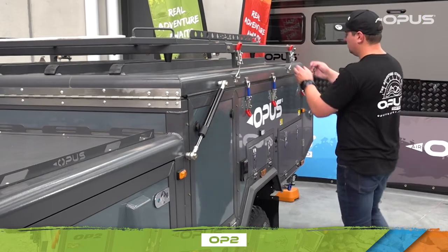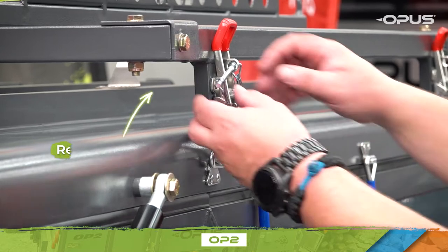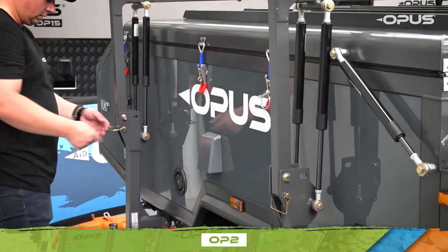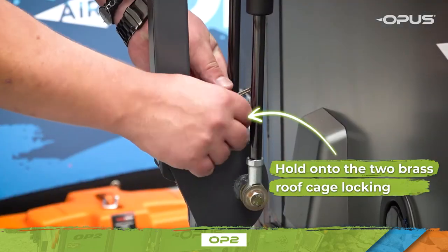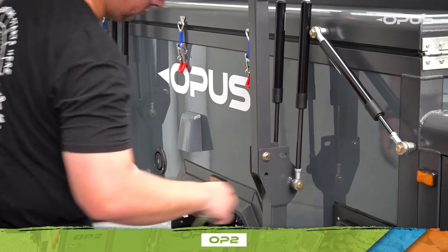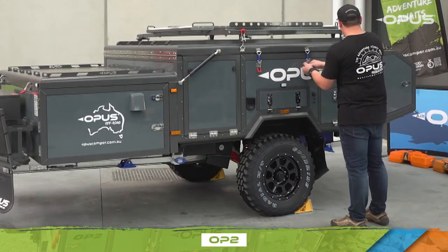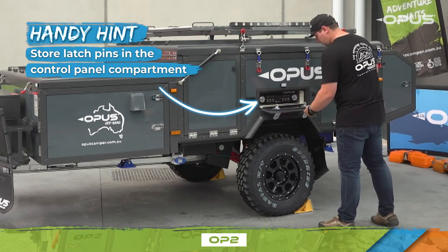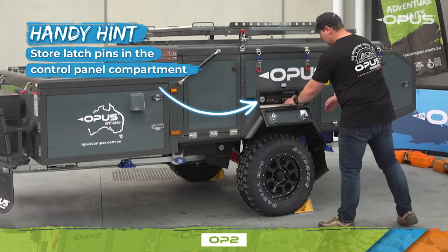To open your OP2, move around the camper and ensure you remove all pins from the latches of the OP2's roof cage and lid. Hold on to the two brass roof cage locking pins — you'll need these in a moment. To keep track of your pins when not in use, store them in the control panel compartment. This will make them easier to locate when packing down your camper.